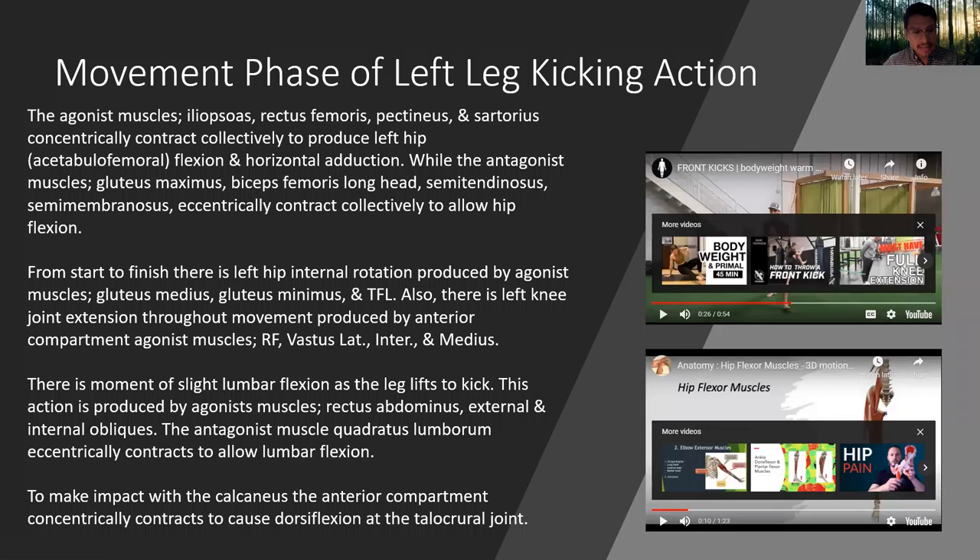The antagonist muscle, quadratus lumborum, eccentrically contracts to allow for the lumbar flexion. To make impact with the calcaneus, the anterior compartment concentrically contracts to cause dorsiflexion at the talocrural joint.